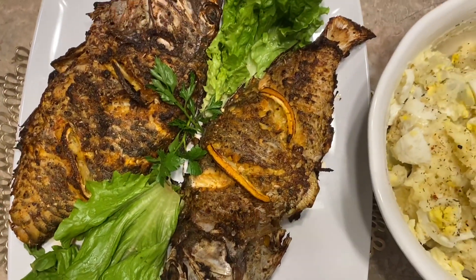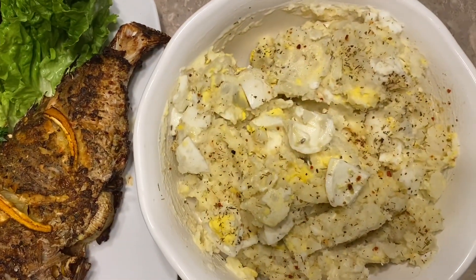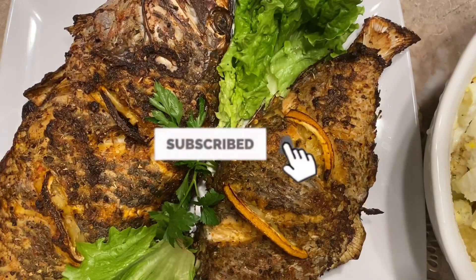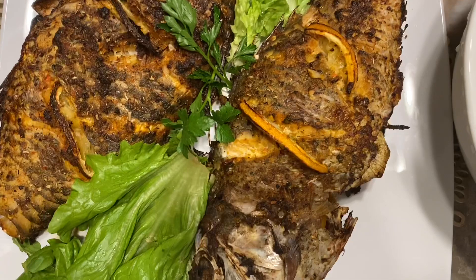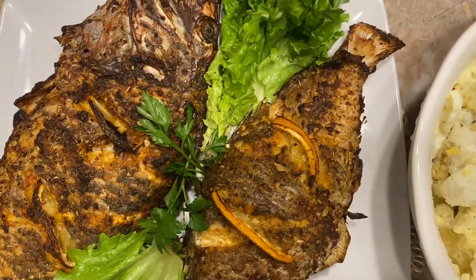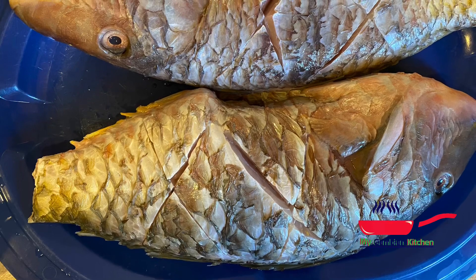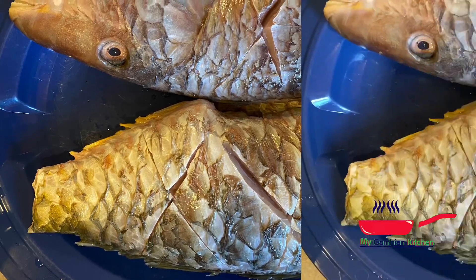Today I am going to share with you guys how I make my very spicy and citrusy fish recipe. This you can make with any fish you have — tilapia, red snapper, the list goes on. Today I am using parrotfish.